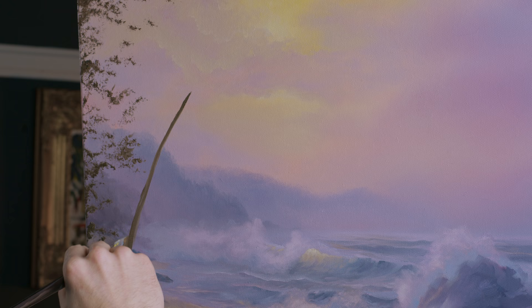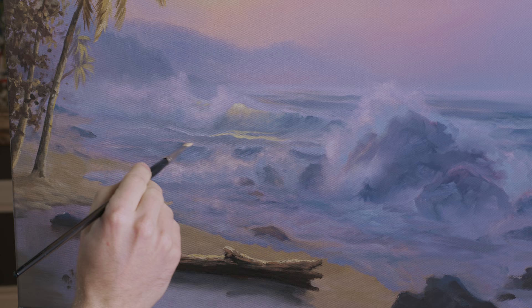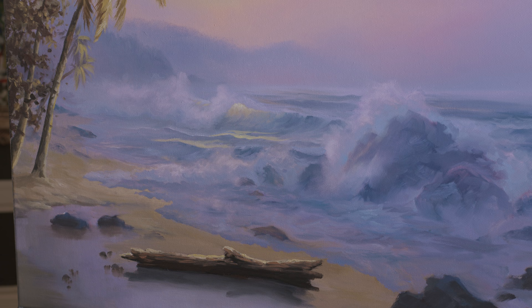You have to imagine our sunlight filtering through — this is a soft painting. I did a little more on the trees, kind of darkened them up, brought them forward a little better. It's a fairly soft area — there's not a lot going on and I want to keep it that way.